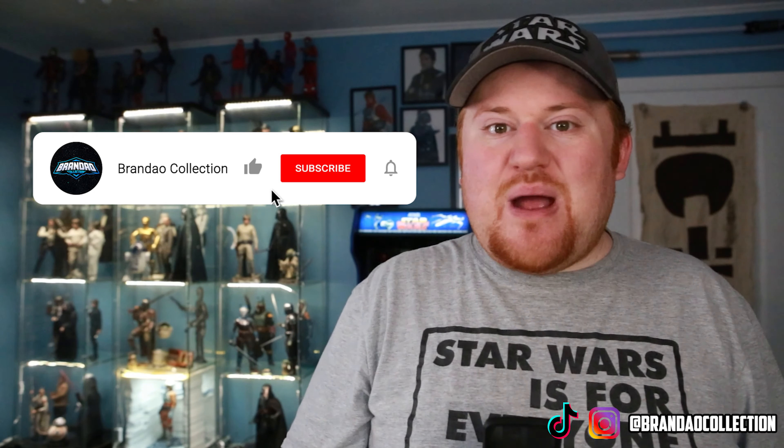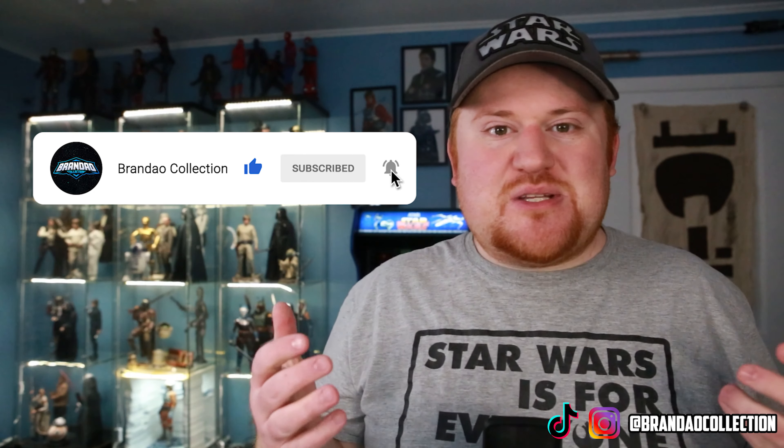Hello everyone and welcome once again to Brandeo Collection. Today we're taking a look specifically at the Mandalorian Hot Toys collection. We have a couple different figures representing the Mandalorian from both seasons one and two and everything in between. Please like this video, subscribe to our channel, and hit that bell notification — it helps us grow and bring you more pop culture collectible content.